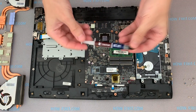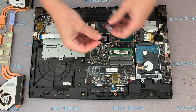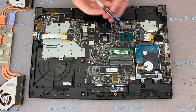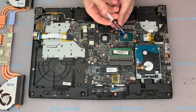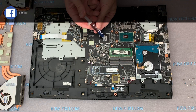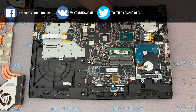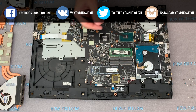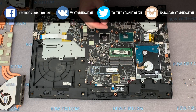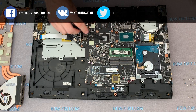Now take thermal paste — in my case it is Noctua NT-H1. There are also other good thermal pastes like Arctic MX4 or GD900; I previously tested them and left a link to the test in the description. Apply a small amount of thermal paste to the surface of the CPU and GPU and spread it in an even layer over all surfaces.